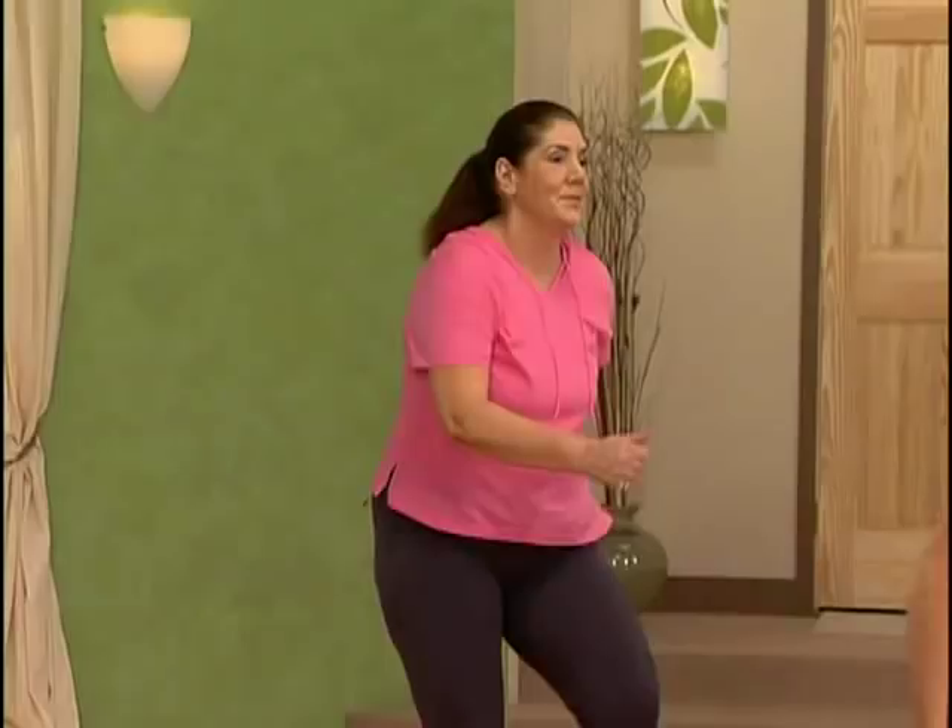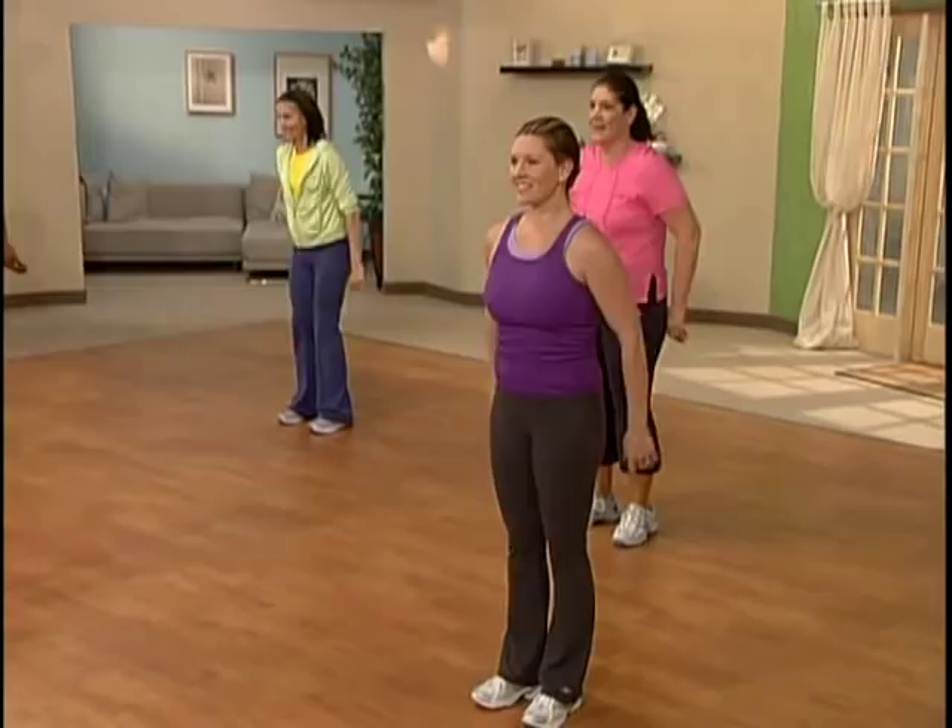Here we go. Let's plant them. Dig it back. Dig it in. Good. Hips back, hips up. Good job. So keep that back straight, keep the abdominals in. Sit back. Sit up. Good.